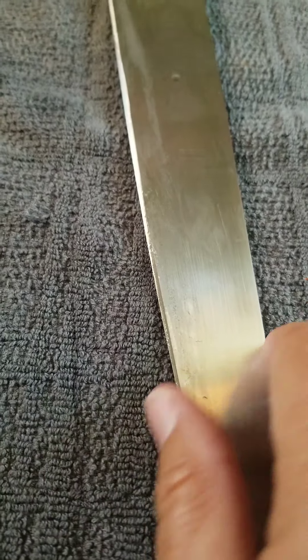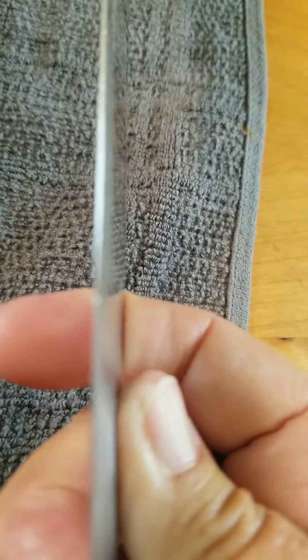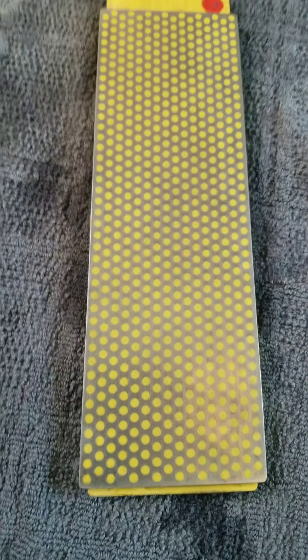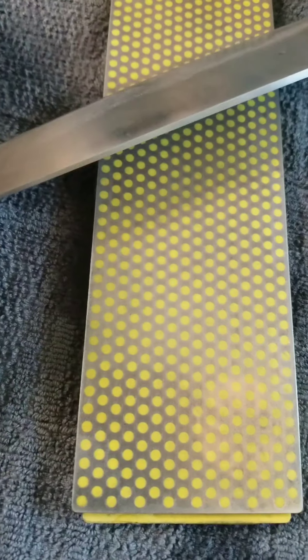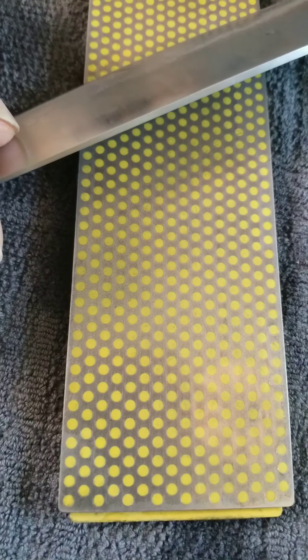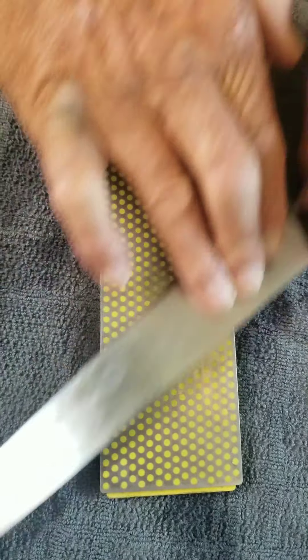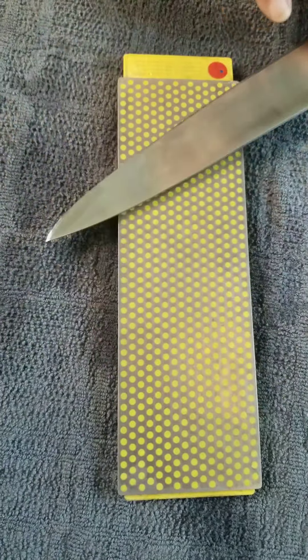Do you like it? Yeah. Don't hurt yourself. Now we're going to turn it over and use the red side — 25 microns. Is that like carats? No. Once you've done a good job on the blue side, you shouldn't have to spend as long sharpening on the red side. You're just kind of polishing the edge, so a minute or two on each side is just dandy.